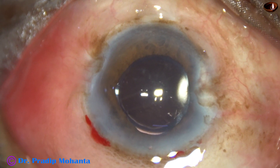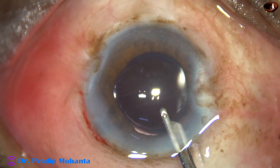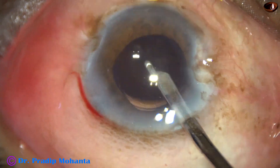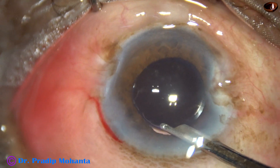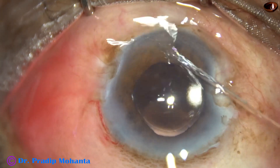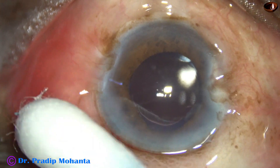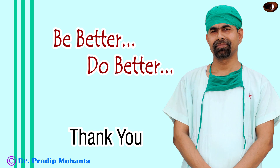The message I want to convey in this surgery is that it is not necessary that if the patient is very old the cataract will be very hard. Sometimes young patients may have very hard cataracts, and we can easily operate on elderly patients because it is not necessary that they will have weak zonules. Thank you very much for your attention. I hope this video will help you in developing your surgical skills and encourage you to operate on elderly patients. This patient is 104 years old, can hear well, and the other eye has been operated on by me a few days back and is doing well. We are hoping that this eye also will do well.